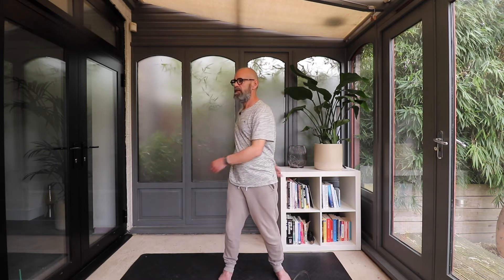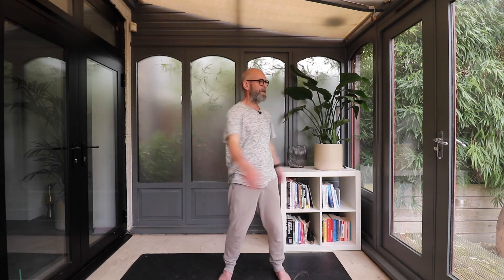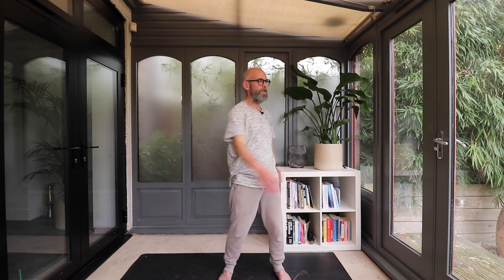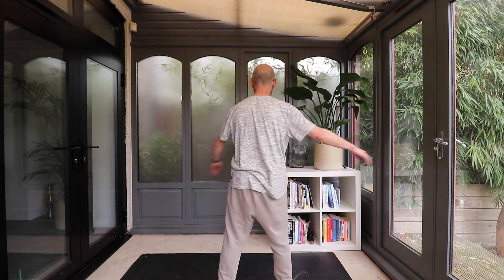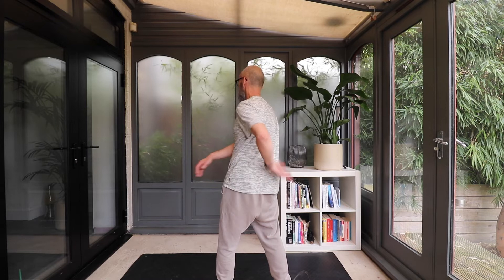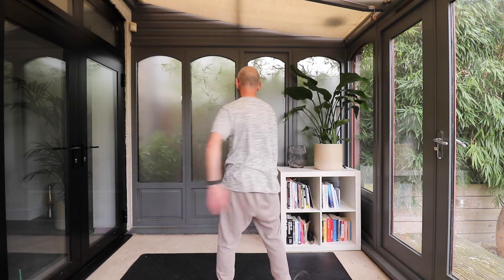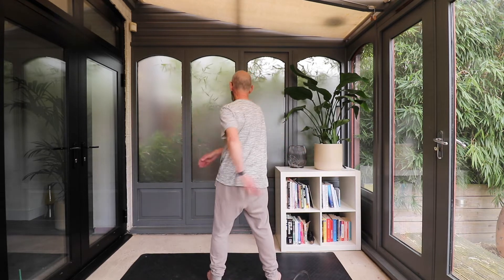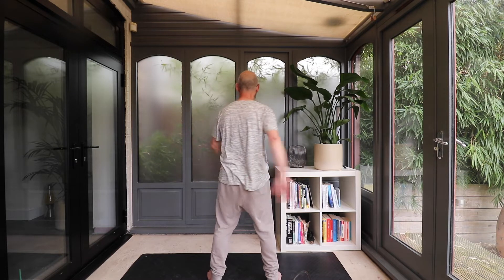Let the elbows bend so that you're tapping across your belly and tapping across the back, across the lower back. If I just show you from the back, the back of my hand is just tapping just on that lower back, just behind the belly button.